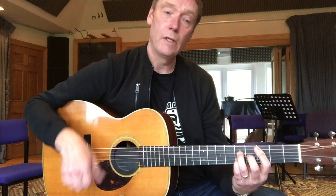I hope that's giving you something to work on. Let me know how you go — send me a clip of you playing it and I'll catch up with you soon.